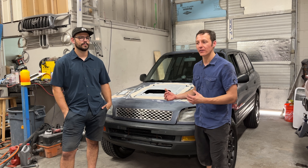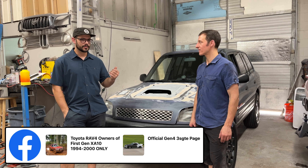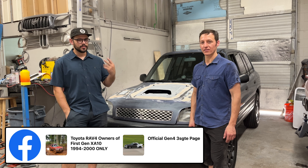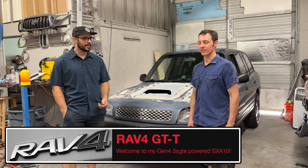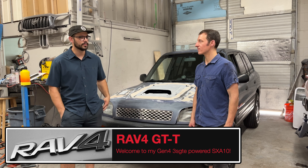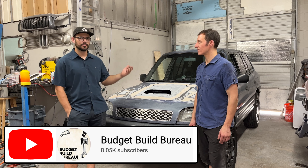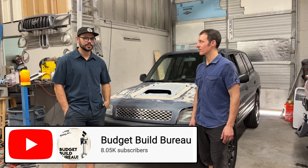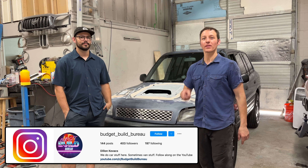Thanks, Dylan, for showing me your RAV4. This 3SGTE swap build is amazing. One of the things that's always deterred me from doing this type of swap myself is not really knowing what to do. Fortunately, you've already figured it out. I'd like to get as much info on this out there as possible, but there are also tons of resources — Facebook groups for 3SGTE swaps, MR2s, RAV4s. The community out there is great, as well as traditional Toyota forums and RAV4 GTT, who has done this years ago and put a lot of good information out there. Check out Budget Build Bureau on YouTube and Instagram — links are in the video description below. Thanks for watching, and I'll see you guys next time.